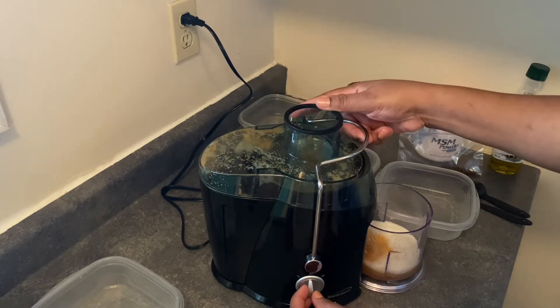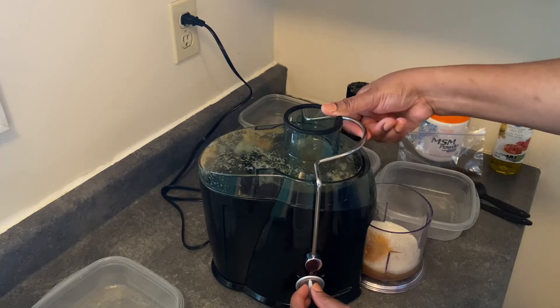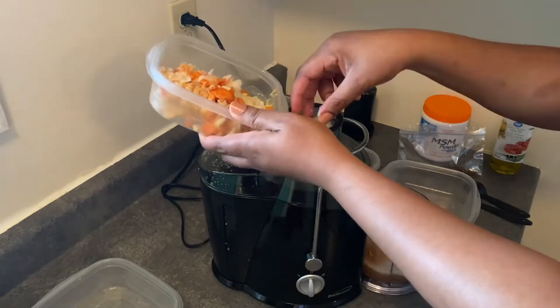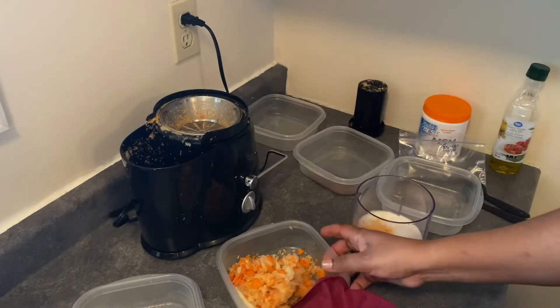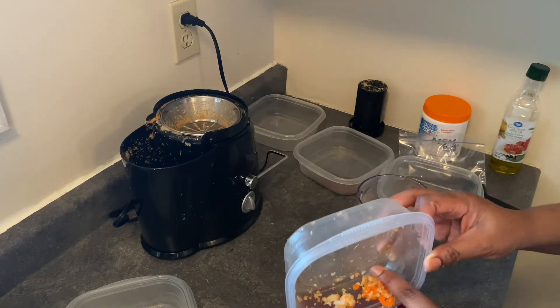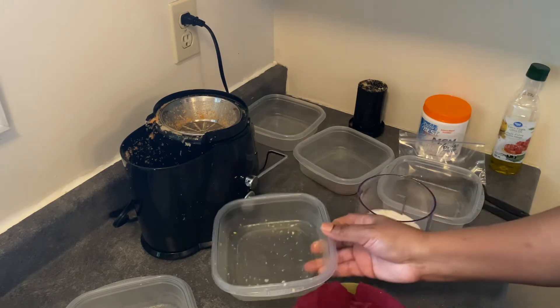You know me, I don't want to waste anything so I'm just gonna run this through. And again, just to get out any other juice that's still left in here, I'm going to be squeezing it through a piece of fabric.